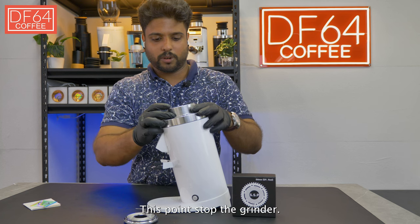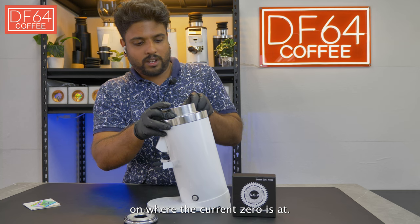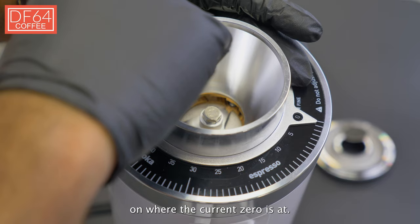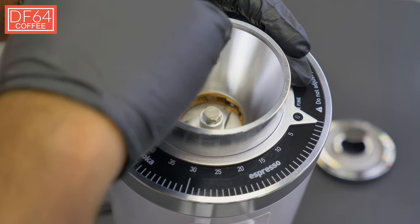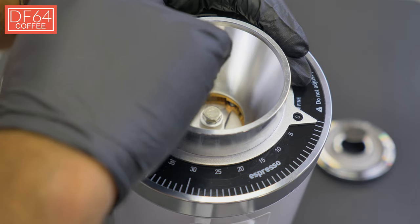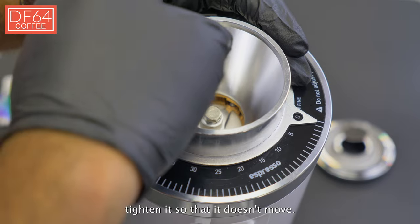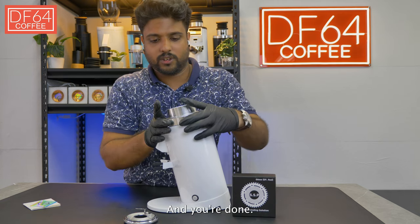At this point, stop the grinder. Place the dial ring on where the current zero is at, and then fasten the ring onto the grinder. Hand tighten it so that it doesn't move.